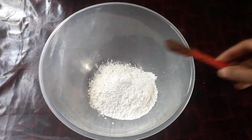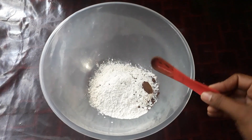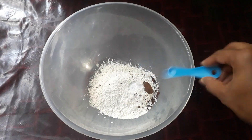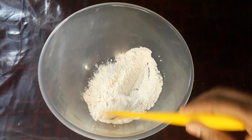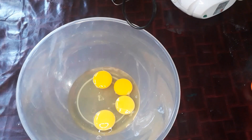We have a recipe for the cake. We have a cup of flour, 1 teaspoon of cocoa powder, 1 teaspoon of cold tea and baking soda. We have to mix it.